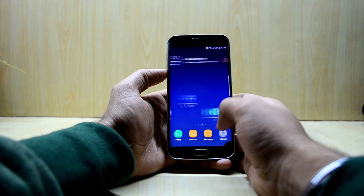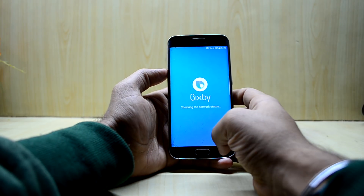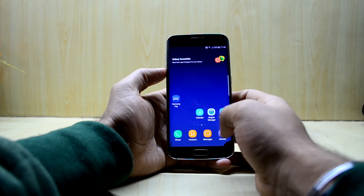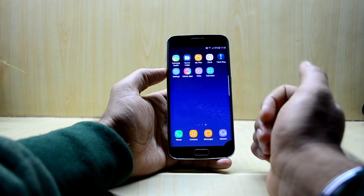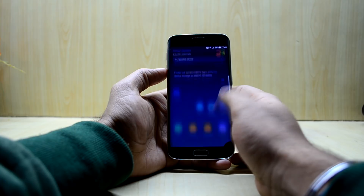I've heard that Bixby Voice also works on this ROM, which is really great. There are many great features I'll still need to test, and I'll let you know in a full review video. But for now the ROM looks great.